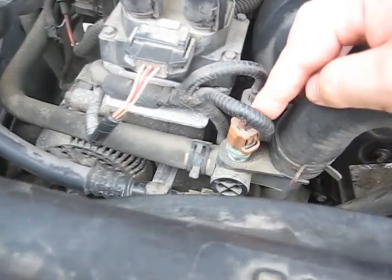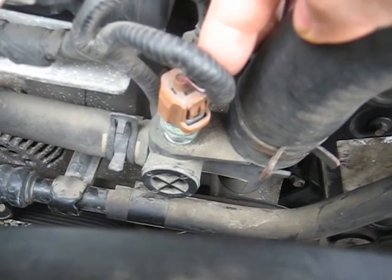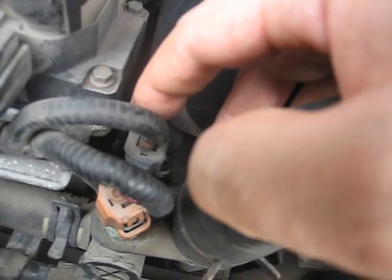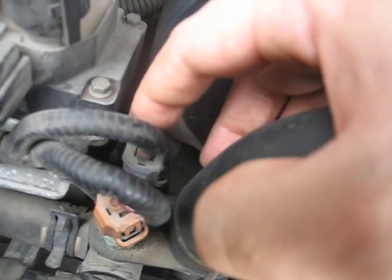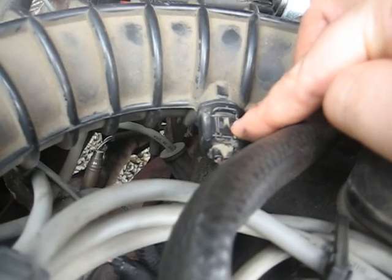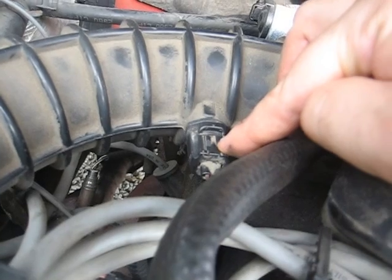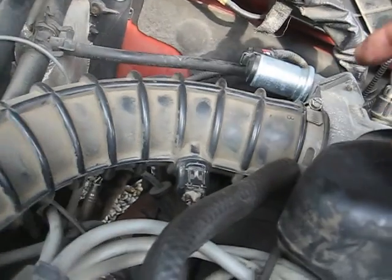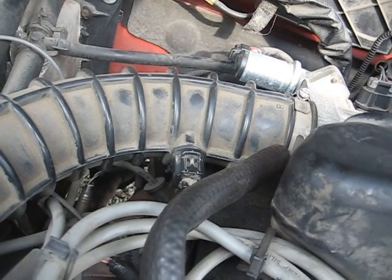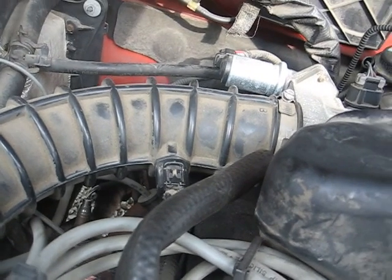This one right here is your engine temp sensor — this runs the gauge. And this is engine temp sensor number two — this runs the signal to the computer. This one right here is your air charge temperature sensor. This tells the computer the temperature and flow amount of air coming through the snorkel tube into the throttle body so that the computer can tell the engine how much fuel.